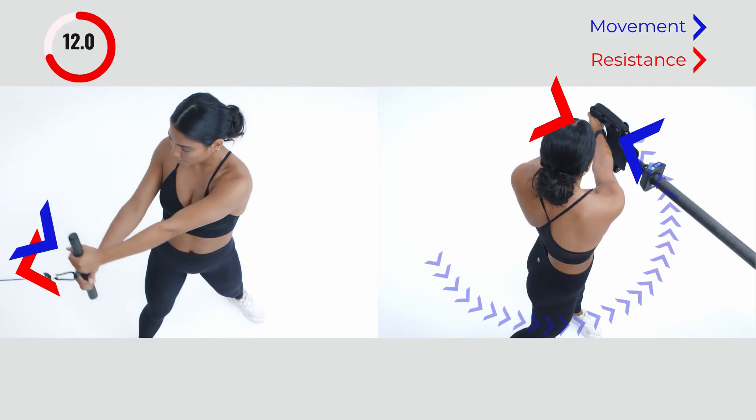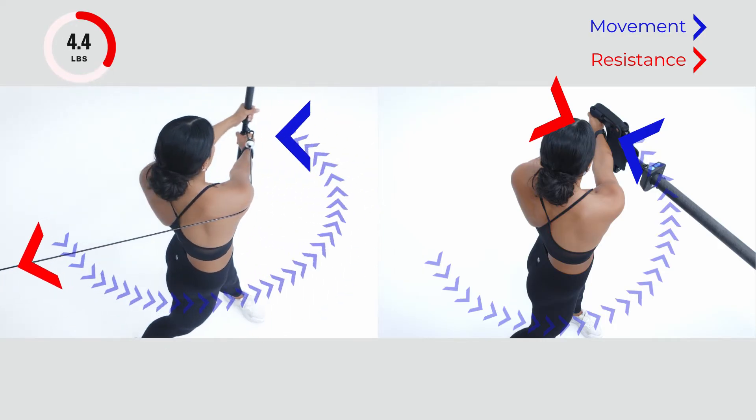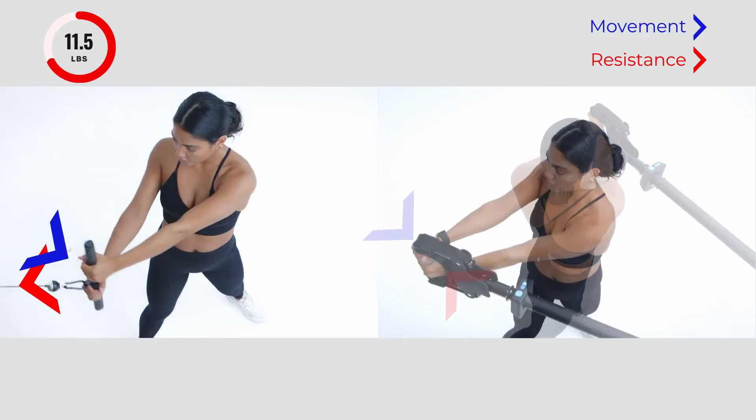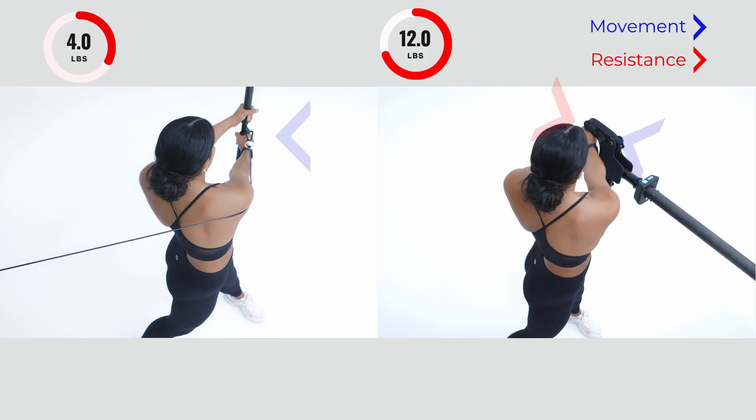When the direction of movement and the direction of resistance are not aligned, the resistance the athlete experiences changes. This makes it impossible to measure three-dimensional strength and power accurately and strengthen the entire movement.